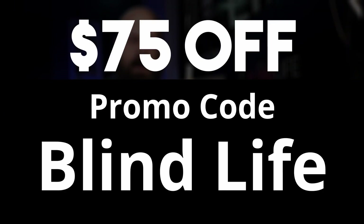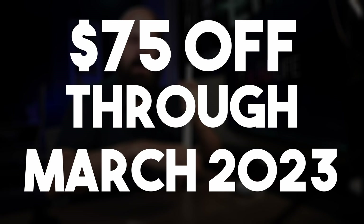I just need to clarify two points. First, the link in the video description is where you go to pre-order the cane, but you actually need to use the promo code BLINDLIFE — two words — to get the $75 off. That promo code is the only way to get the $75 off, so don't forget to use it. Secondly, the $75 discount is only good through the month of March 2023. After that, the discount drops to $25 and continues to go down from there. So if you want the full $75 off, use the promo code BLINDLIFE only through the month of March 2023.